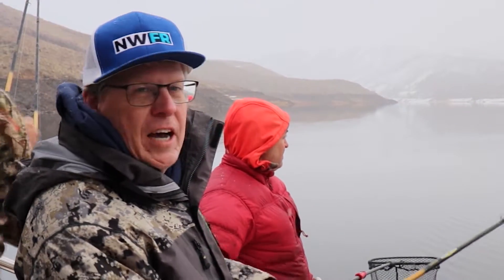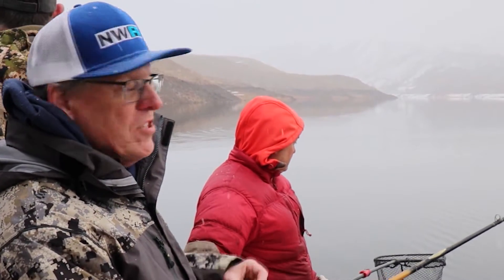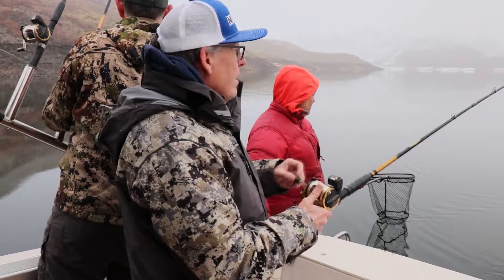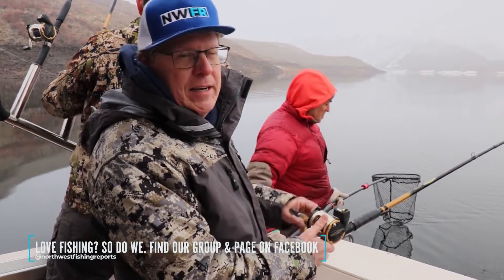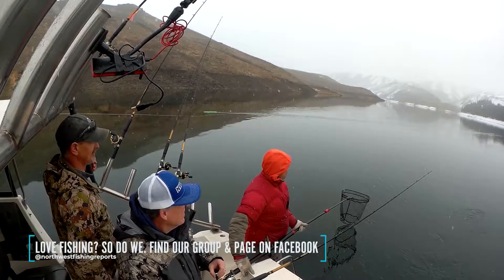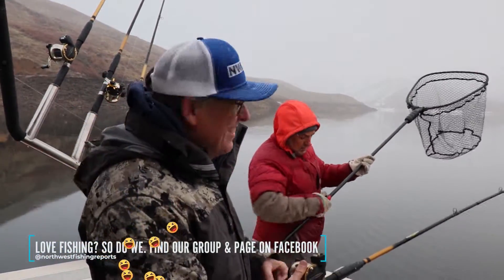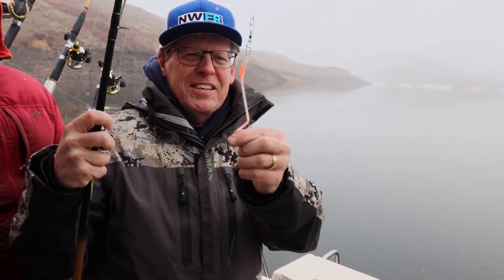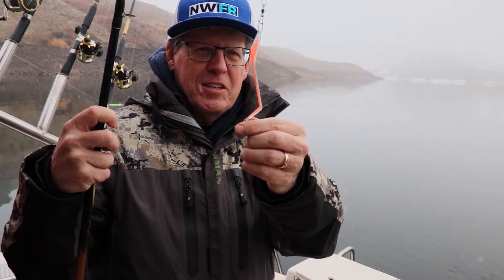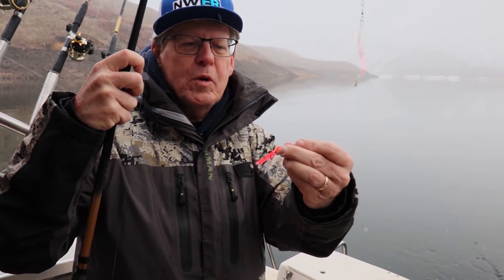We're running exclusively Wiggle Fin products — Hellraiser dodgers. If you haven't seen these before, they're way cool. We'll show you some close-ups of the action later. There are some special things you need to do to run them properly and Dean's going to show us about that as well. Lost that one — fish off! Check out the action that this dodger gives your gear. It's a 15-inch leader to a little micro hoochie with two size-four hooks.